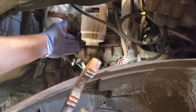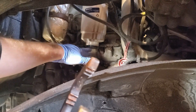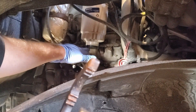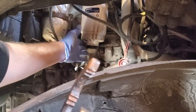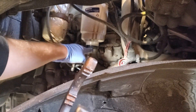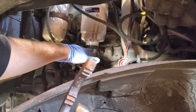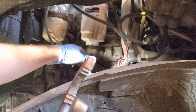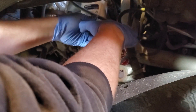Some of you guys are going to have a fuel water separator sensor on the bottom of the fuel filter. Sometimes they're not even connected — mine's not connected. I have a replacement cap for mine that has a 3/8 ratchet to go right in there. Go ahead and disconnect that if you have it, and then take your oil filter wrench and remove the fuel filter.